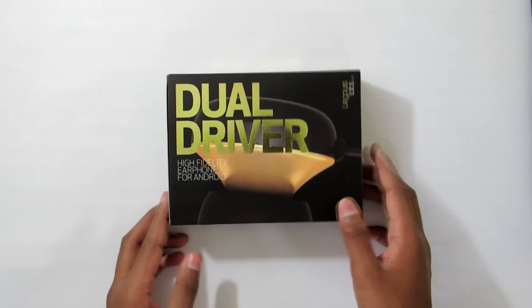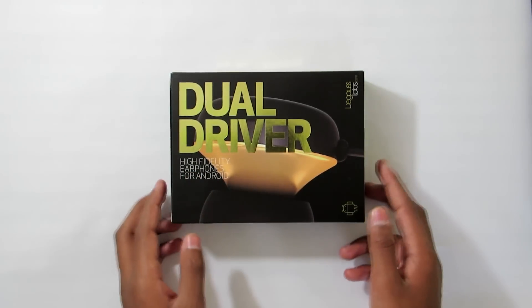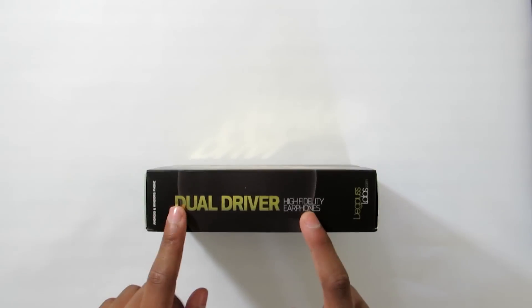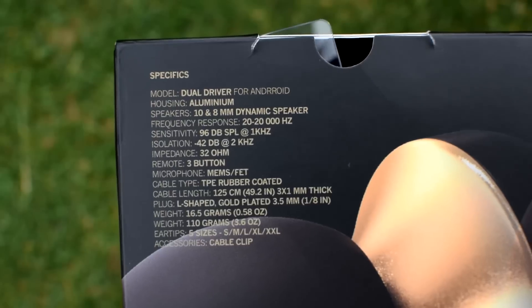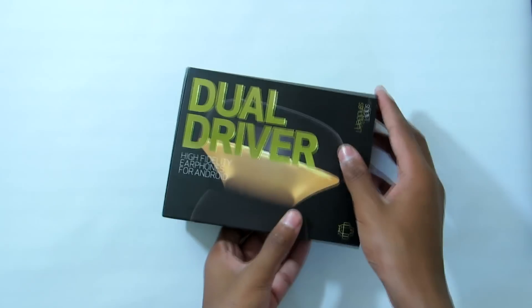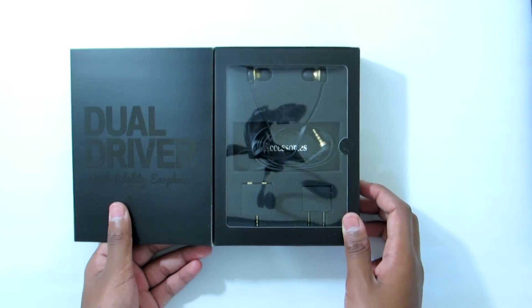On the box it says: 'Dual Drivers High Fidelity Earphones for Android.' I got the Android version, which syncs to an app. And here is what actually comes in the box — well, this side is actually the specs and everything, if you want to pause and read. There's a picture of it with gold accents.